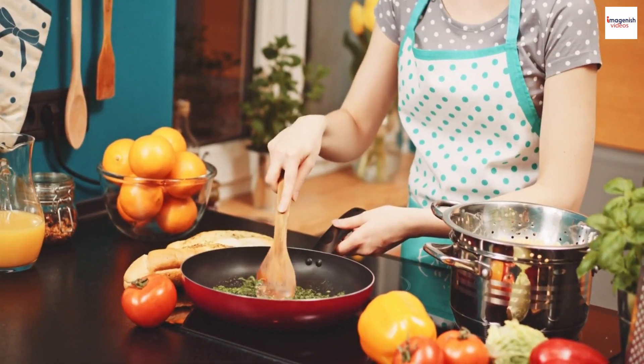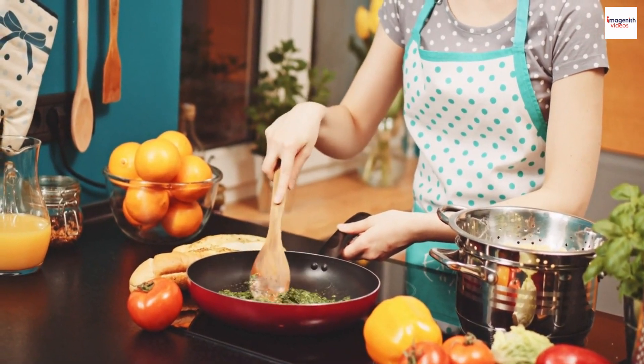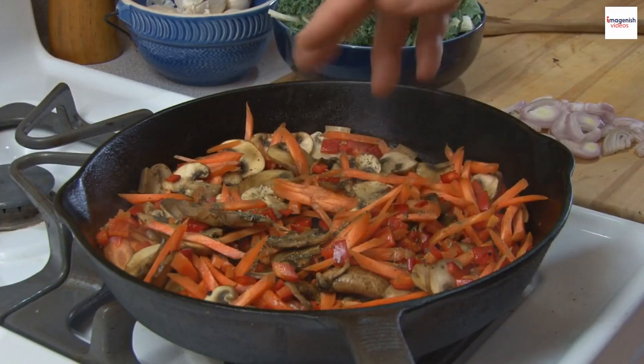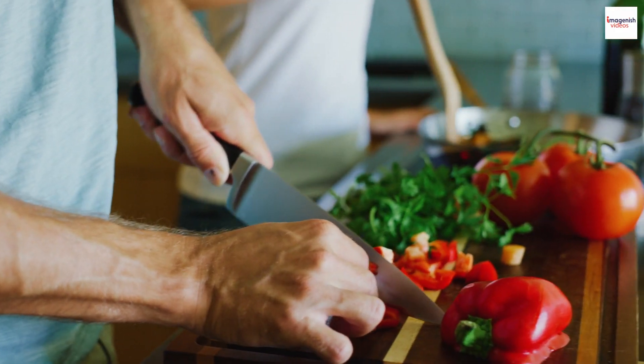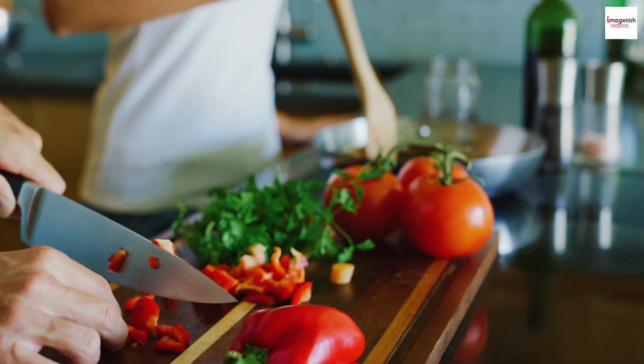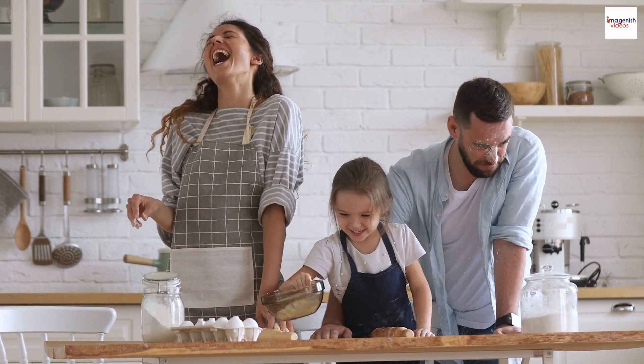Share your culinary adventures with us. Until next time, xin chào and happy cooking. Thank you for joining us on this incredible journey through the world of Bo Luc Lac. Stay tuned for more exciting food explorations. Take care and see you in the next video.